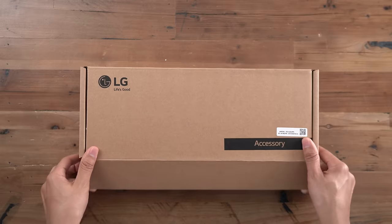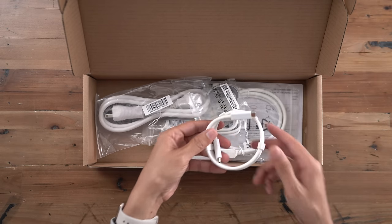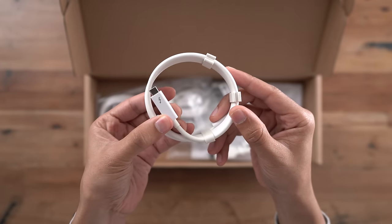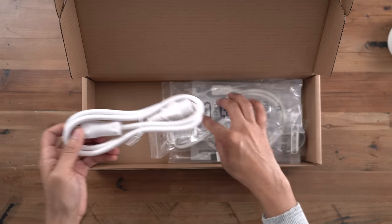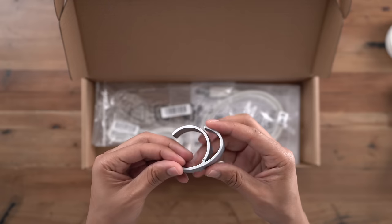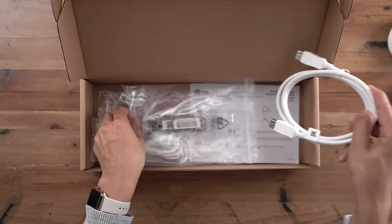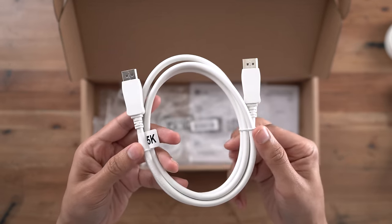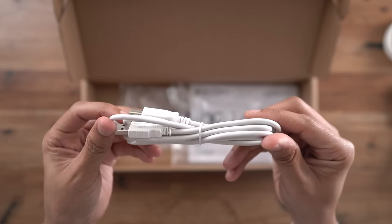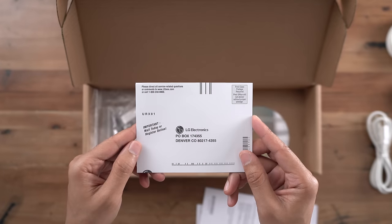In the accessory box, there are a whole bunch of different cables. You have a Thunderbolt 3 cable — a two-meter cable, which gives you plenty of slack to connect to your Mac. You also have a power cable with no unsightly power brick. There's a cable management tool that snaps onto the monitor arm, a DisplayPort cable with a little 5K tag, and a USB uplink cable with a USB-B and USB-A connector.